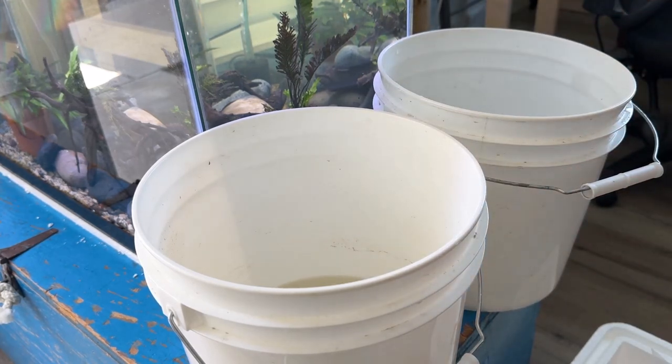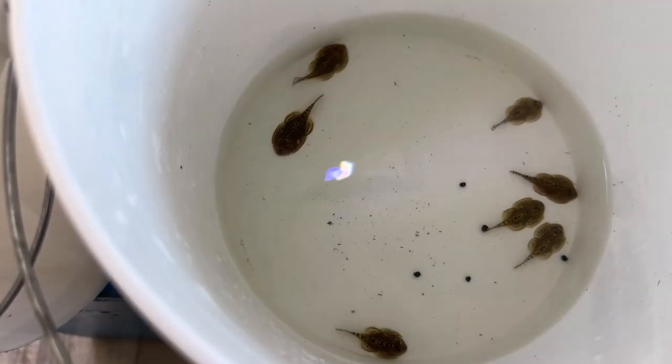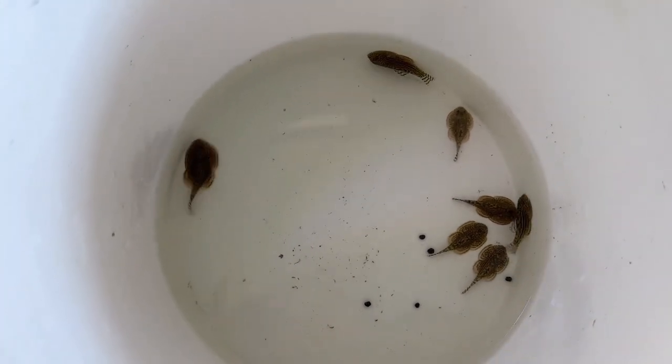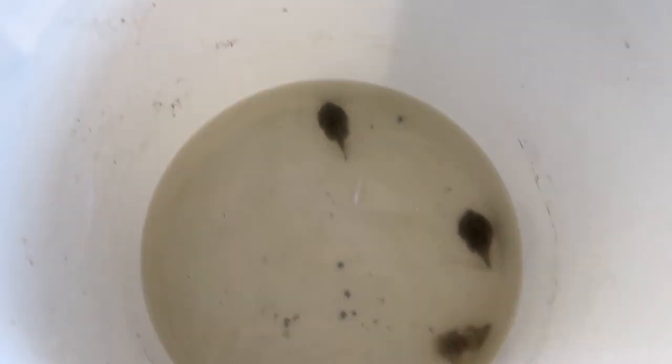I'm going to take you off the tripod — don't anybody get your dramamine out. There you go. Here's the — let's start with the positive first. So there should be seven. Three and four is seven. These are cute little fish.